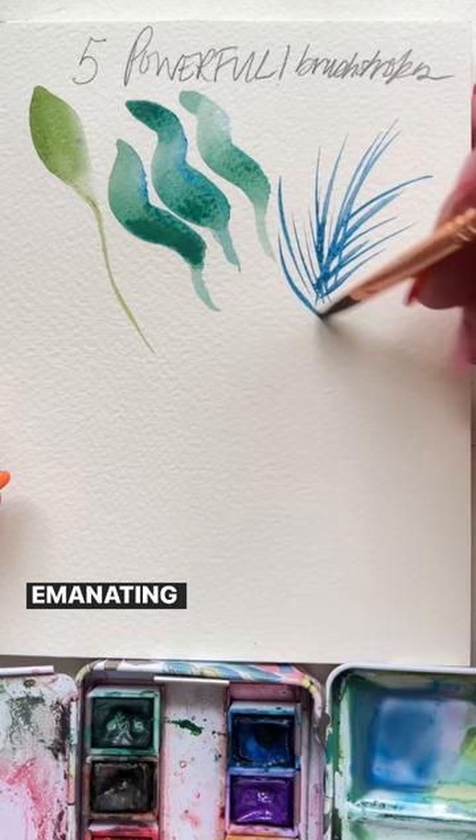Then a press, drag, and lift — long, long stroke — and see how consistent you can make them.